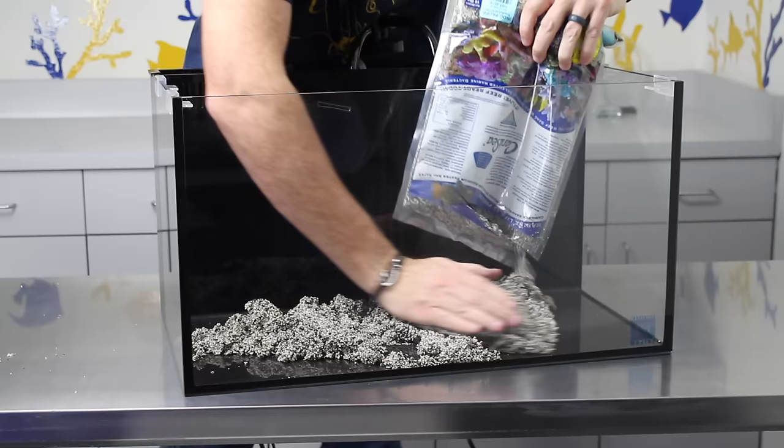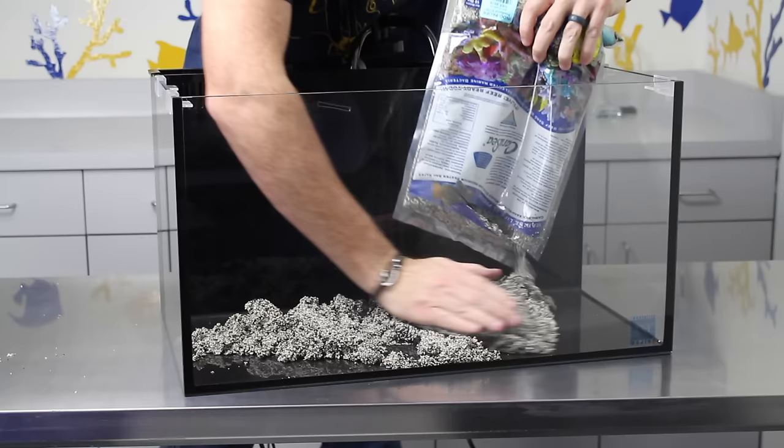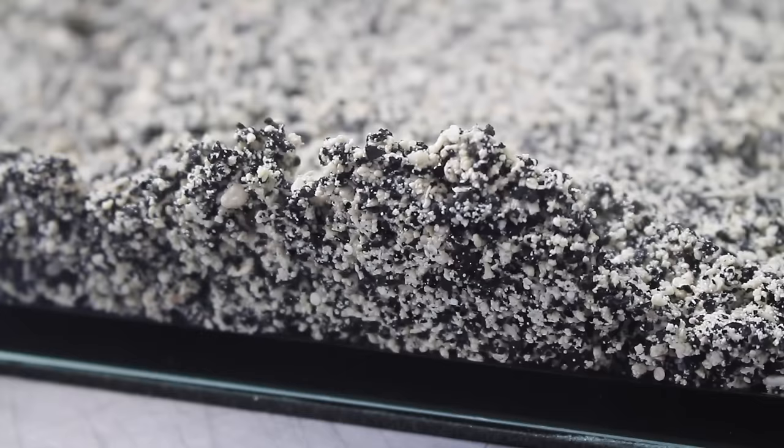To keep the sleek appearance of the aquarium we are using the CaribSea Aragalife Indo-Pacific Black Sand. The sand contains black particles for a unique look in your aquarium and also contains a broad spectrum of marine bacteria to create a natural biological balance.